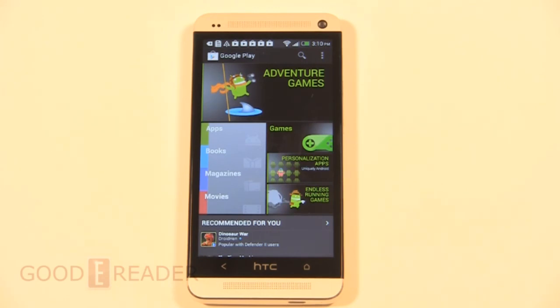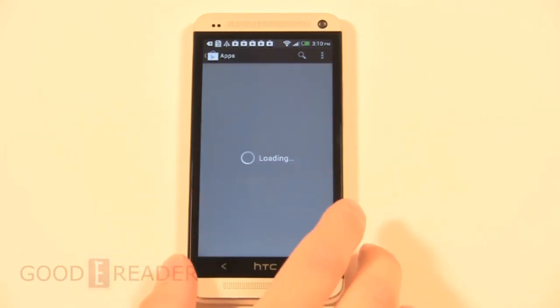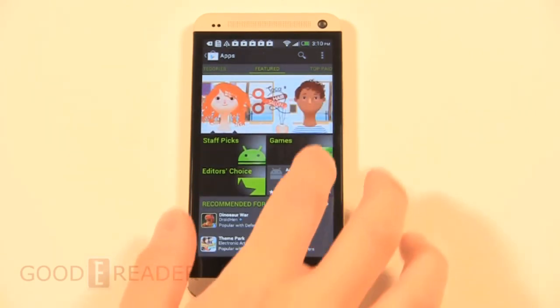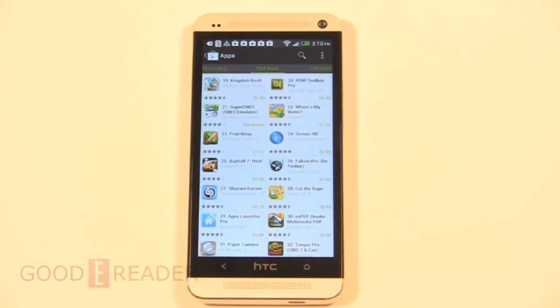So tell us what you think about this — you've heard our thoughts, let's hear yours. Comment on this video and we'll endeavor to reply to each and every comment. Thanks again to Wireless Wave in Kitsilano, West 4th Avenue in Vancouver, BC for providing this unit. For a review of the HTC One for goodyreader.com, my name is Michael, this is Peter. Everybody take care.